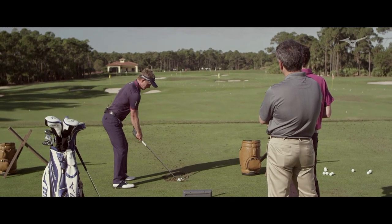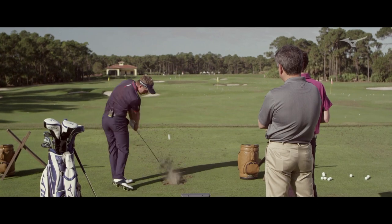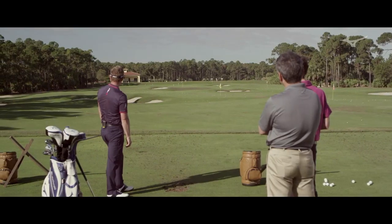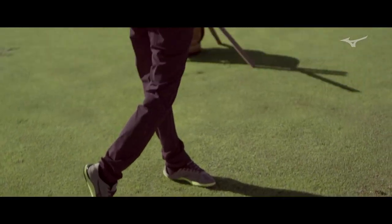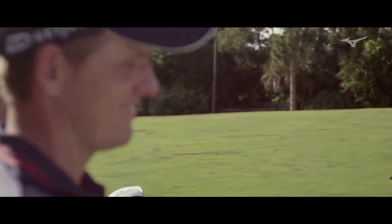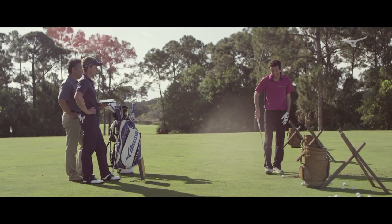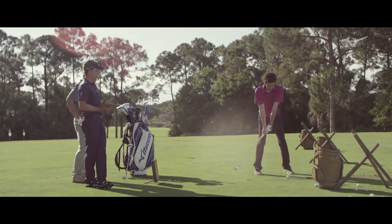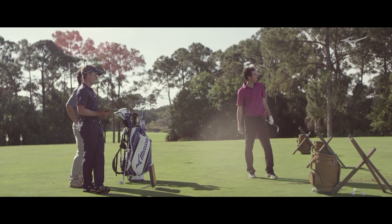Low fade — toughest shot for a right-hander. It's nice to add a lot of carry on it still. Just 10 miles an hour less speed, sounds about right. How are you with the low fade? The low fade's a tough one. That needs work.